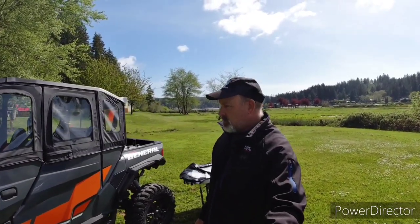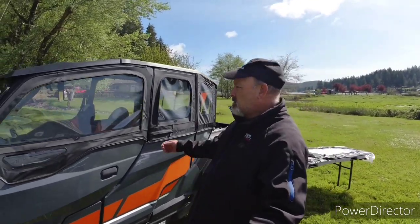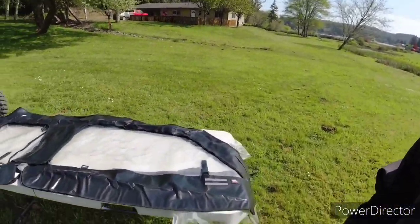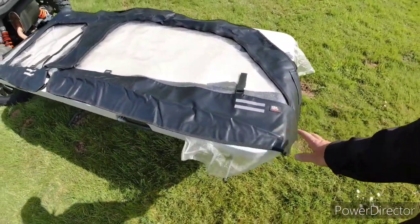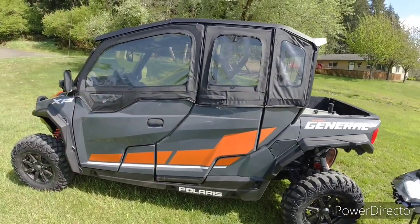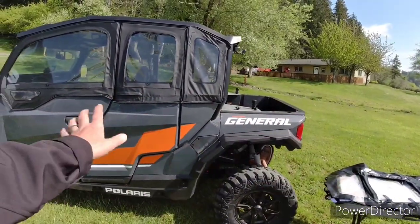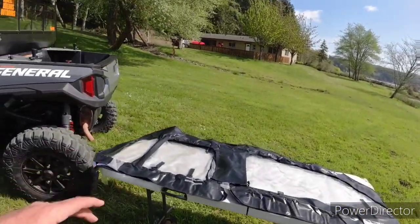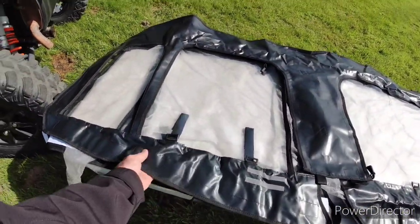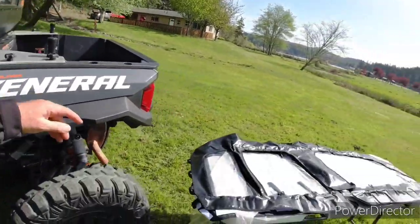Hey everyone, welcome back to the channel. This is General Dreams, I'm Mike. Today we're going to talk about upper soft doors. You've got these kind here, and then you've got these kind here. Kimimoto sent me a set of these to review. As you can tell, I already have the Polaris uppers on this — it was part of the package when I bought the machine. We're going to talk about the advantages to each one. They seem like pretty good quality and the window material seems about as thick as these.